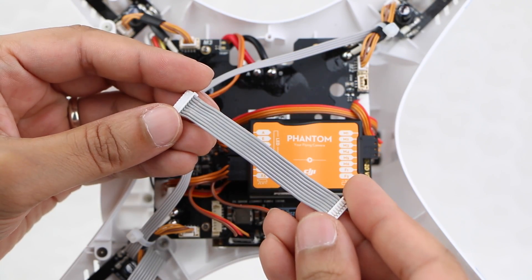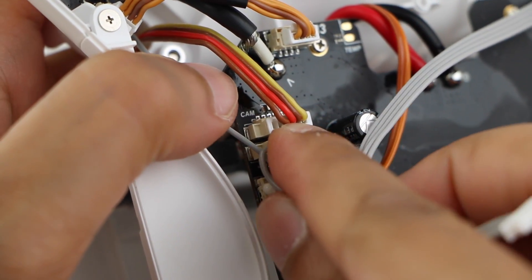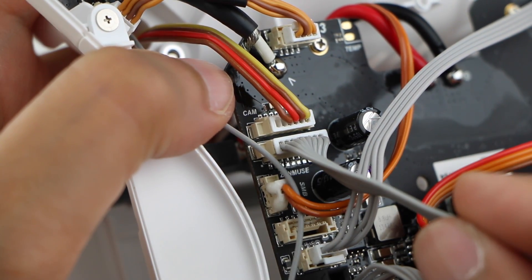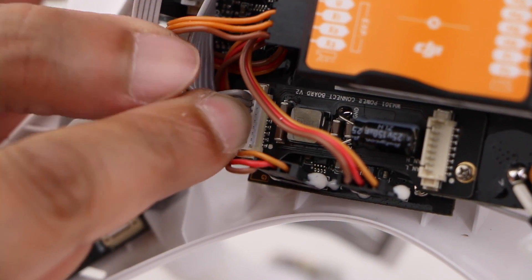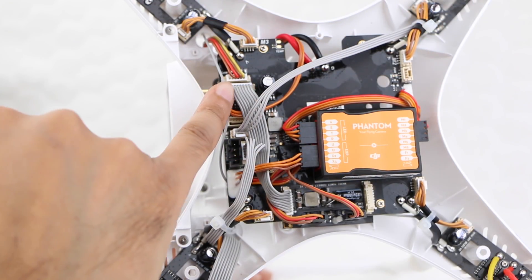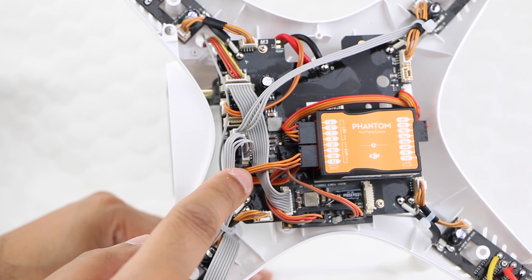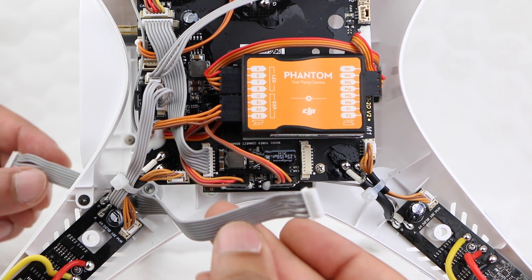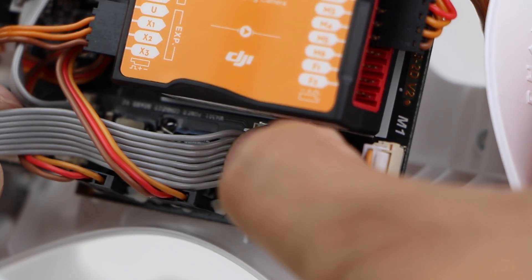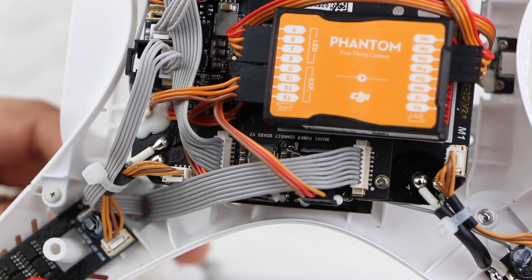Using the small extension cable included with the anti-interference board, secure one end back into the board port labelled Zenmuse, and the other end onto the side of the anti-interference board. The cable length is a perfect fit with a tight tolerance, although may need feeding under other cables. Finally, install the previously moved longer gimbal cable into the opposite side of the anti-interference board, and pull any slack back through.